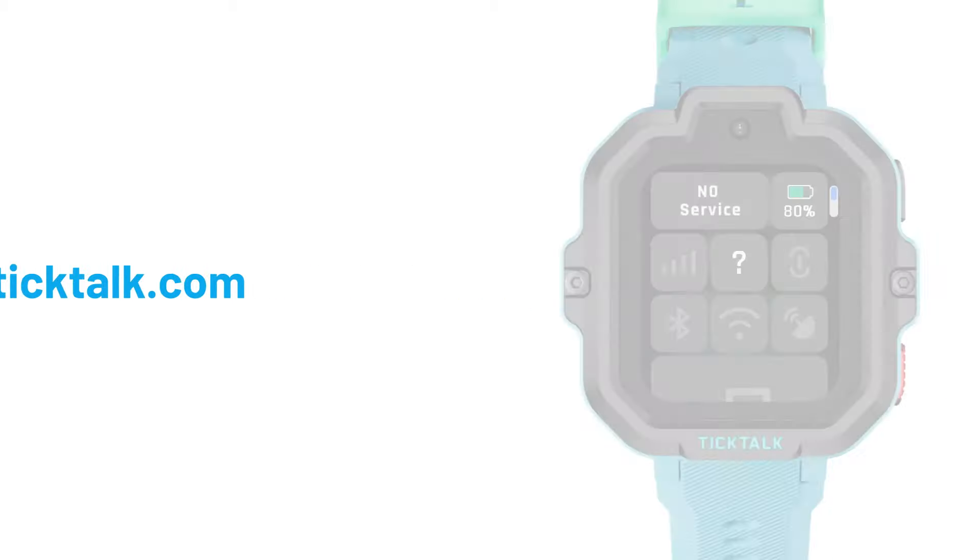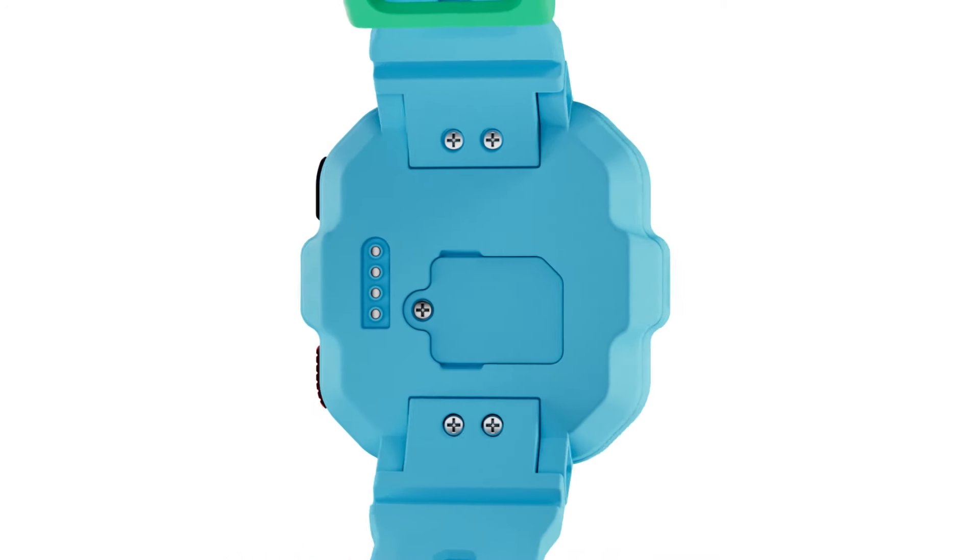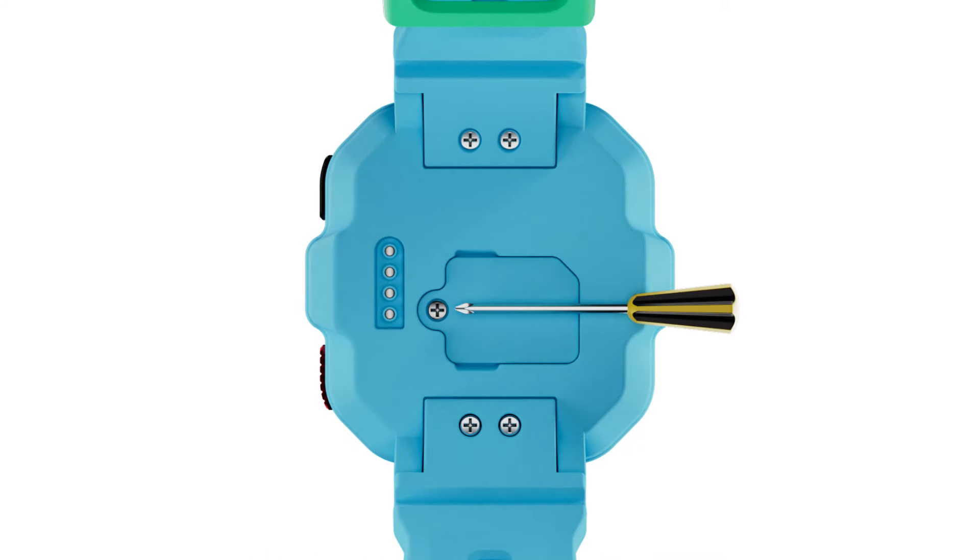If your TickTock displays 'no SIM,' it may be due to improper installation of your SIM. Turn off the watch, then use the provided screwdriver to remove the screws and the lid opener to open the lid.